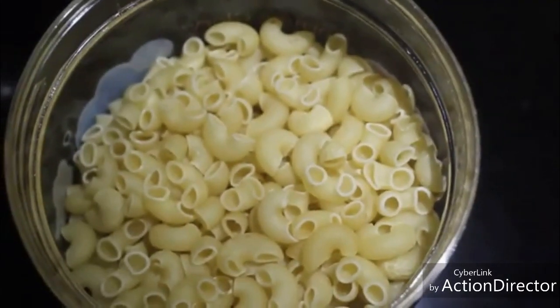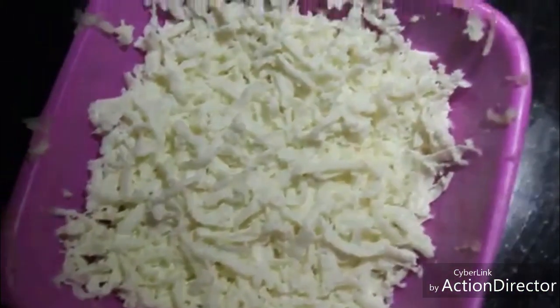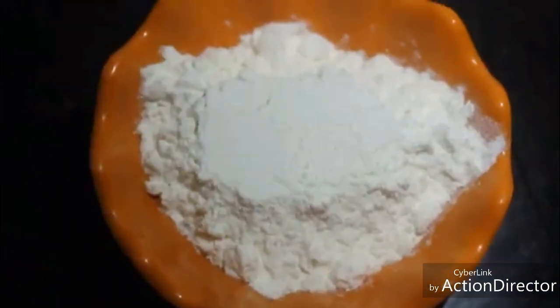The ingredients are: pasta, black pepper powder, salt, oregano, olives, cheese, corns, butter, capsicum, basil leaves, all-purpose flour or maida, and milk.